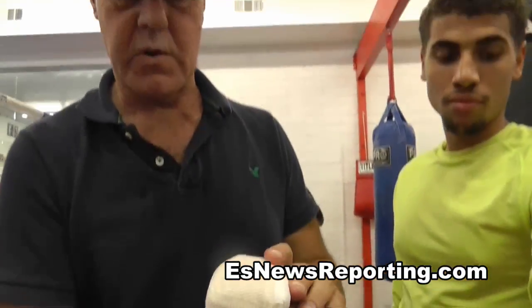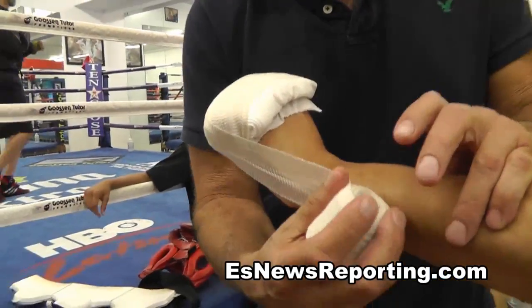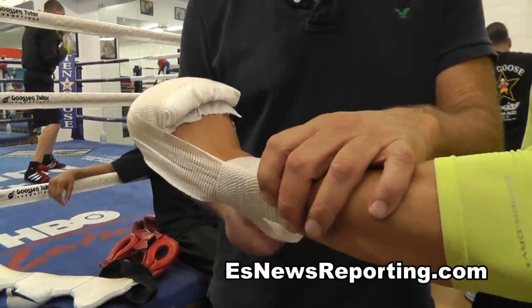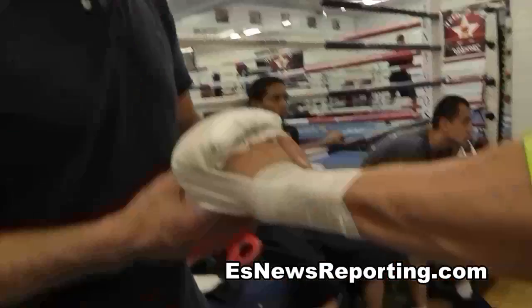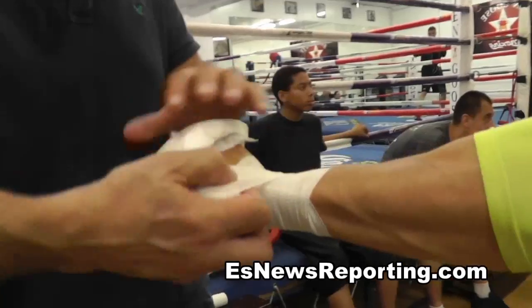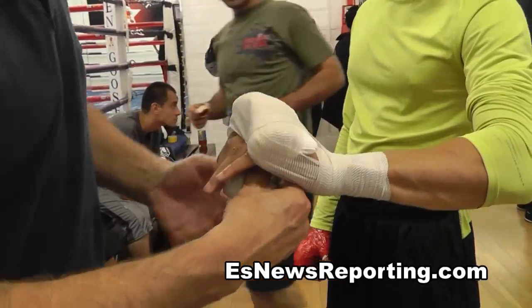Now we're going to make a nice little mold around the knuckles, then bring the wrap back to the side, pin it down, lock it in. Go around a couple of times — now you've got part of the wrist. Hit the thumb, come back over the top, and now we're going to start threading it through the knuckles.